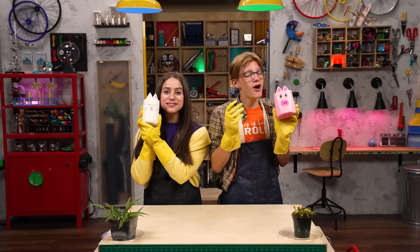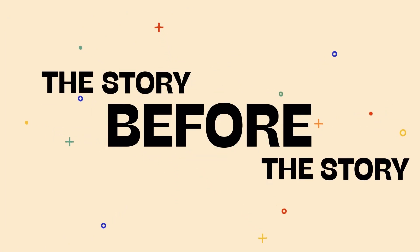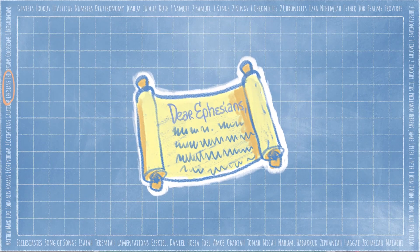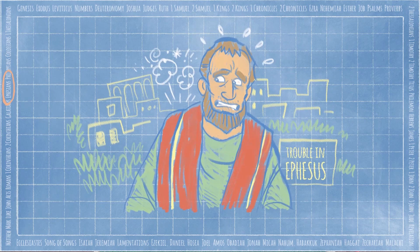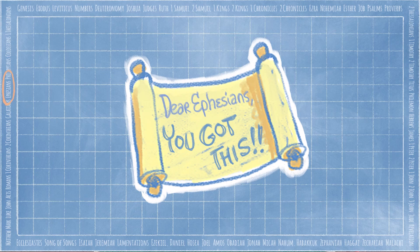I think it would be wise to introduce our pets to their new planters. Speaking of wise choices, it's time for The Story Before the Story! Today, we're in the book of Ephesians. Ephesians is one of 21 letters in the New Testament. The leaders of the early church wanted to teach Jesus' followers what was true, and often they wrote letters to do that. Take it away!